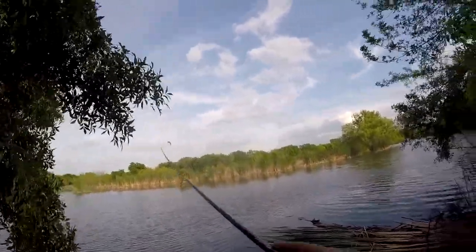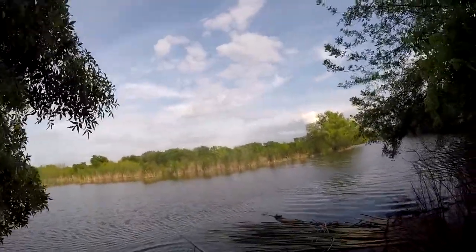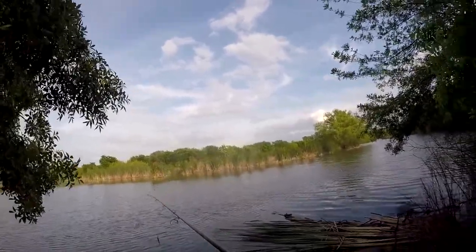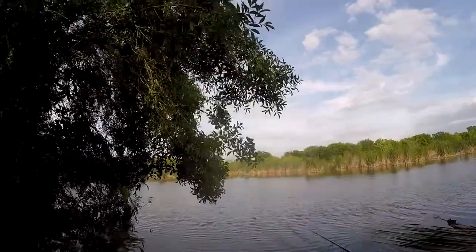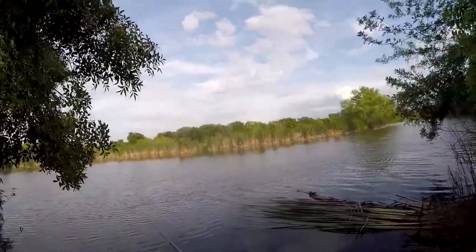That's a nice one — he slipped off. Caught me off guard and slipped off. I can't believe that. I could see him too. That would have been one I could submit to a tournament.